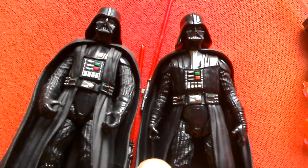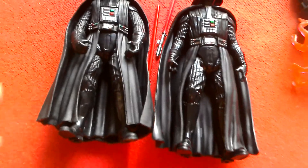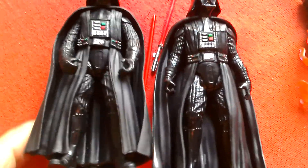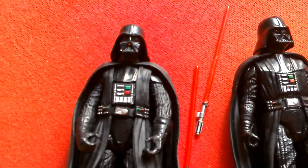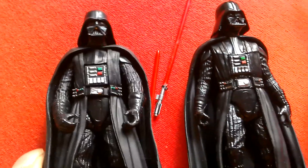So those are the two Vaders you can get in the UK for pretty cheap at the moment — I'm sure you can get them in the States as well. The Rogue One Darth Vader and the Solo Vader, both 3.75 basic figures.